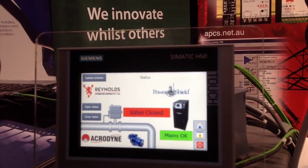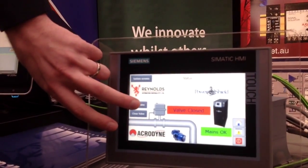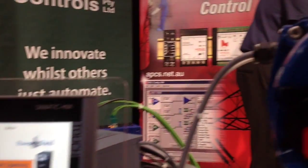So you're operating — check what's going on, make sure it looks fine. So we just hit open valve, valve opening.